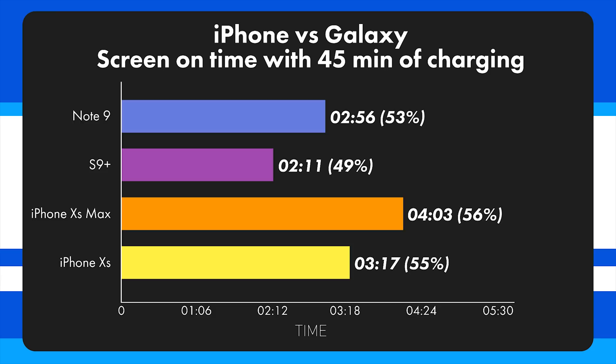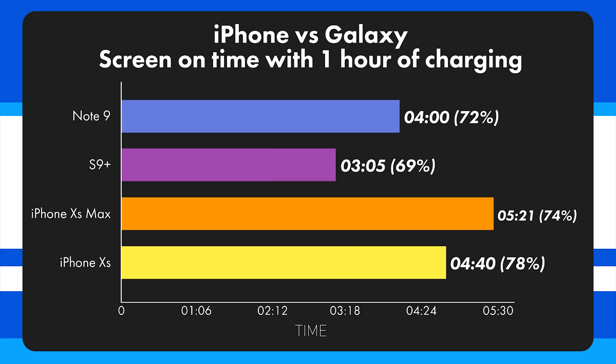At 45 minutes, the Note 9 hit 2 hours 56 minutes, the S9 Plus had 2 hours 11 minutes, the XS Max had 4 hours 3 minutes, and the iPhone XS had 3 hours 17 minutes.